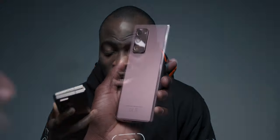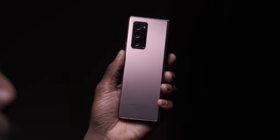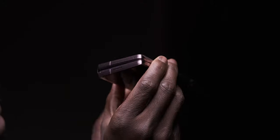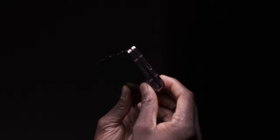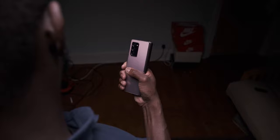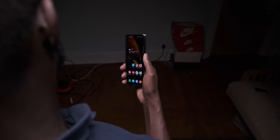First has got to be the design and build — specifically on this mystic bronze model that I've been using since day one. This satin matte finish at the back with the brushed metal rails, the slight and subtle curves on the overall design while still keeping that flat boxy design language, is just top class. It makes for a fingerprint-free experience without a case and a much easier handling experience when it's in its folded mode.